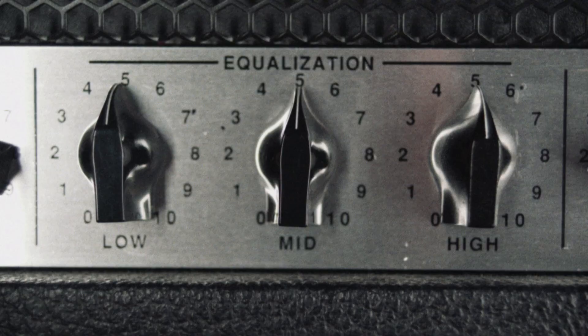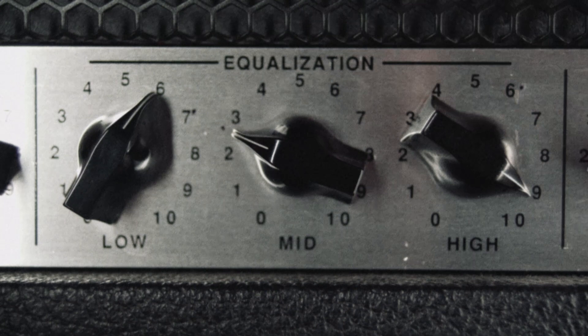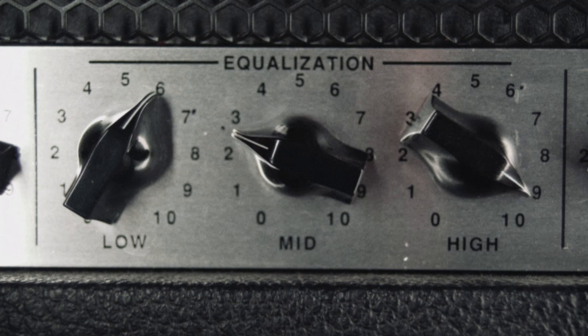When dialing in your tone, it's best to start shaping with the EQ section first and leave the power amp adjustments for later. Work from left to right. The settings I like to use are bass at 6, mids at 2, treble at 9. It's fairly scooped, and it works well as the 5150 has a very pronounced midrange.